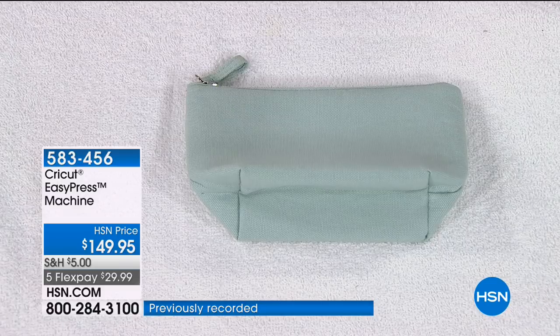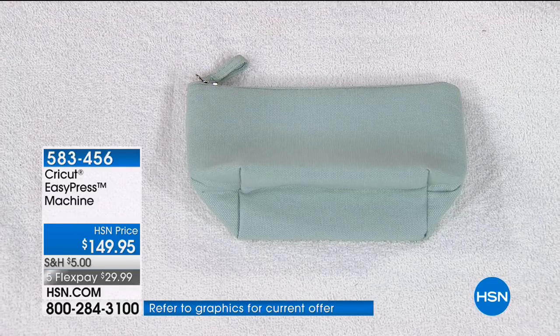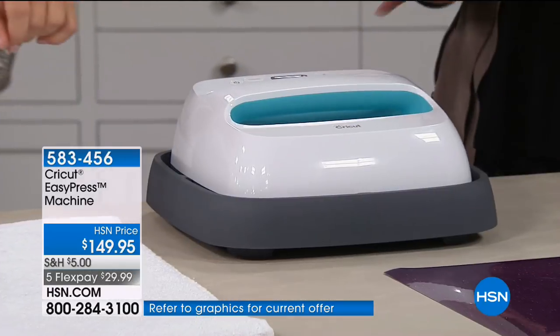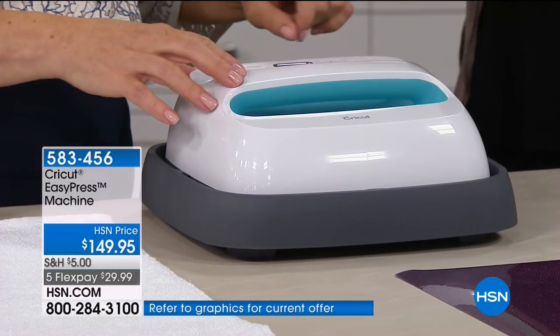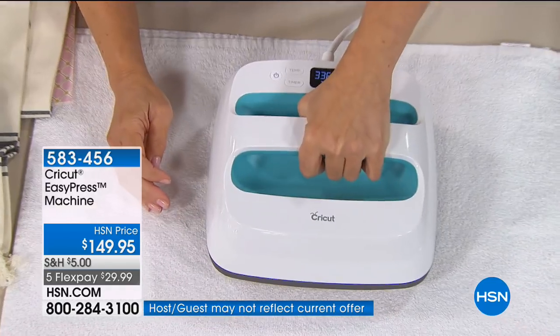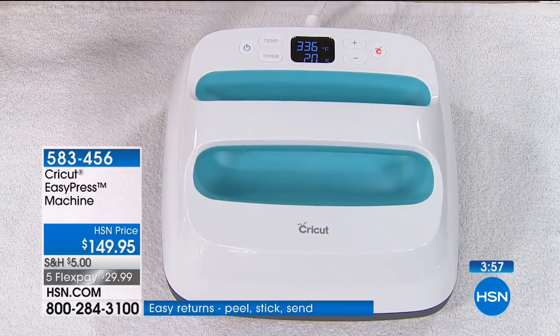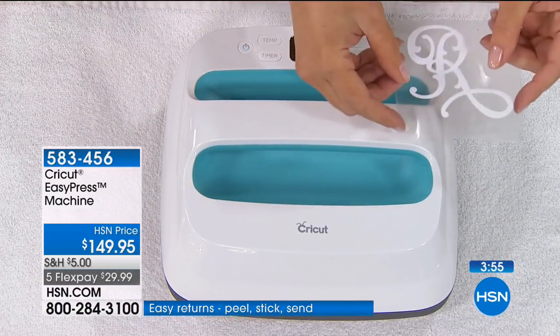It's not like you're using a dumb iron on an ironing board — it's really built to get these projects done quickly and make it easy. I would encourage you with our FlexPay today — if you can swing it, get the Maker. Add this EasyPress if you can. Between the two, you're at maybe $50 to $60 to get this home, and you have five months to finish paying it off.